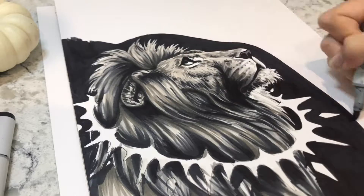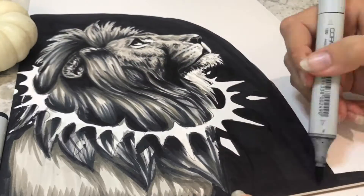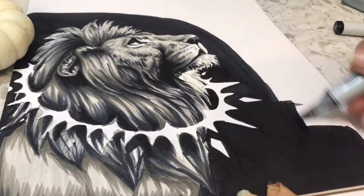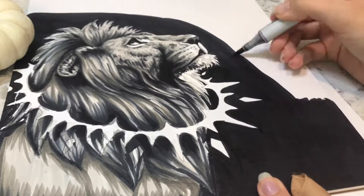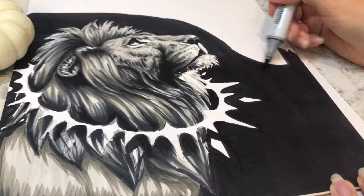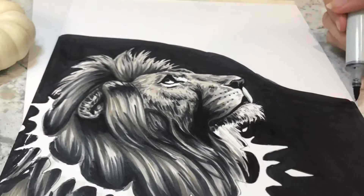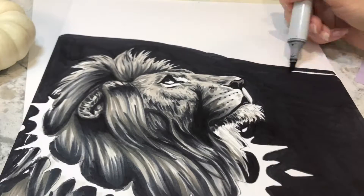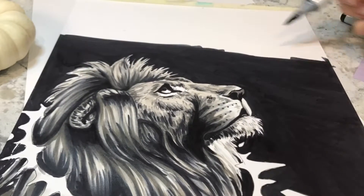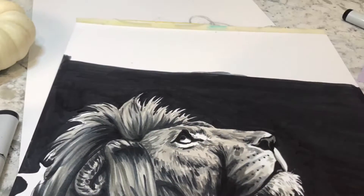Sorry for the little bit of choppy transitions. While I was filming this, I actually ended up running out of storage space quite frequently. Those pauses and cutoffs where new black appeared were when my phone stopped recording. I did lose a little bit of footage while I was trying to make more storage space, so sorry about that. That's pretty much fixed for the next videos.